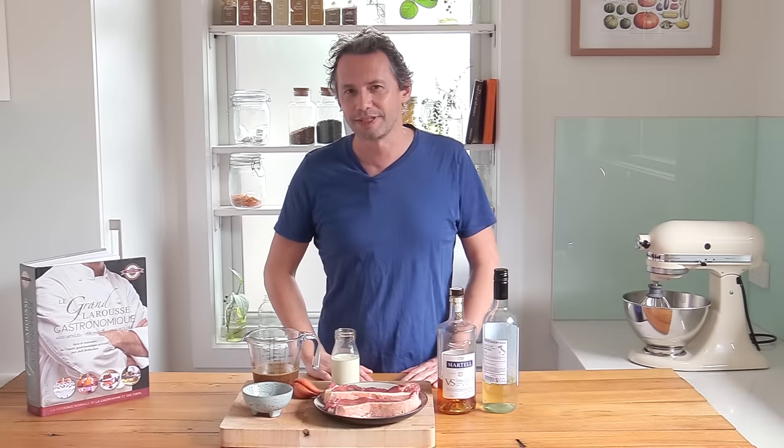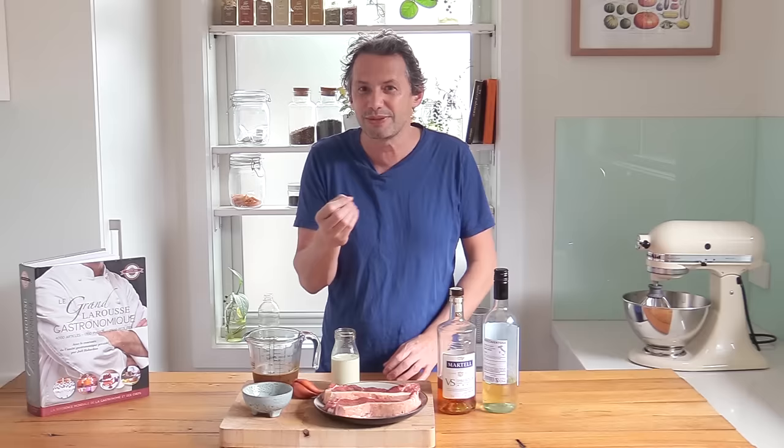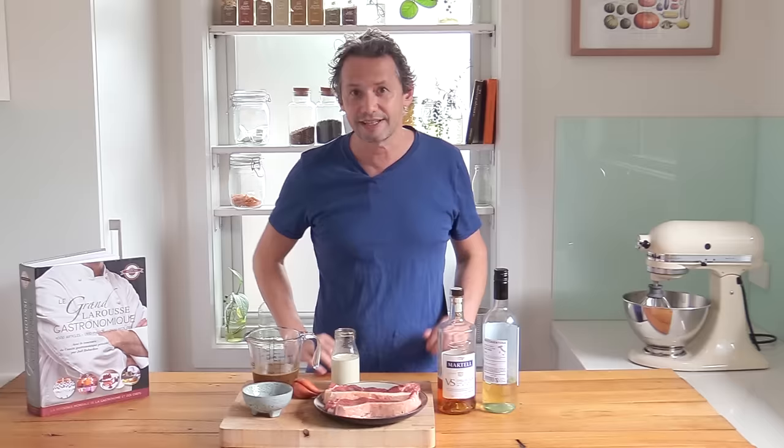Welcome back everybody to the channel. My name is Stéphane and this week we are practicing pan sauces. The recipe of the week is the pepper steak, but we're going to do the French style pepper steak with that je ne sais quoi into it. If you've been to Paris in a bistro, you will know that the pepper steak is there and it just seems to taste different. So what is the secret? This is exactly what I'm going to reveal in that video. If you want to know all the secrets about this pepper steak and the sauce, keep watching.